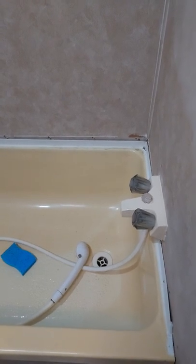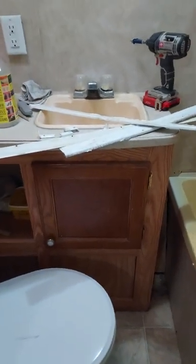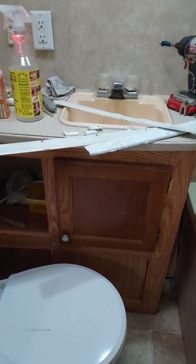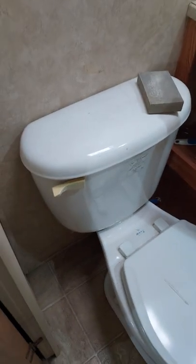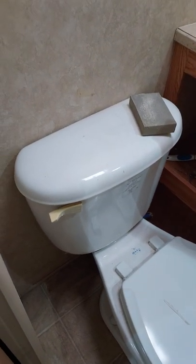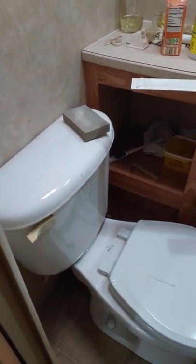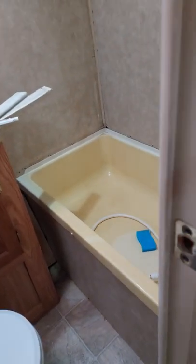I'm waiting on the shut-off valves for everything in this bathroom before I can go too far. I want to get rid of that vanity — I don't like it, it's too close to the toilet and makes me feel claustrophobic — but I can't take it out until I get the shut-off valves. Same with the toilet. My husband ordered some, so hopefully they'll be here soon. Once I get those, I can work on the flooring, the walls, and the tub.